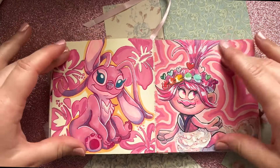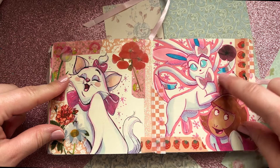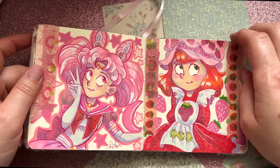I like the two-page spreads like this — we've got Angel from Stitch and Poppy from Trolls. That wasn't my favorite drawing of Poppy; I thought I could do better. Then little Marie, and we got Sylveon and the one and only DW. Then mini Sailor Moon and Strawberry Shortcake.